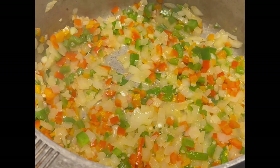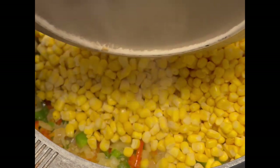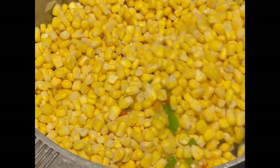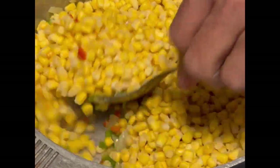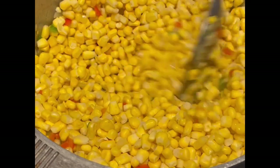Then to the pot I'm going to add two pounds of frozen corn. This is a meal my mom used to make all the time for us growing up and she always used fresh corn. When it's not in season or you don't have any growing right now, you can always use frozen corn. It's the closest taste you'll get to an actual fresh cob of corn.